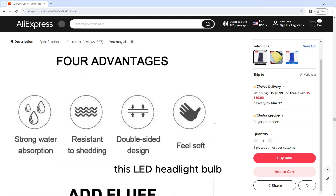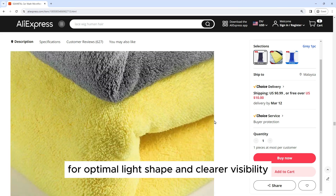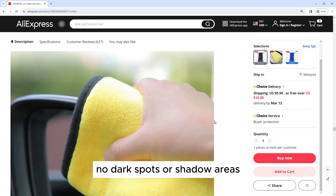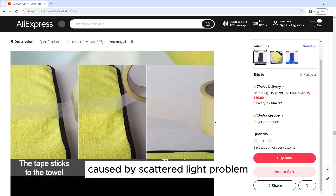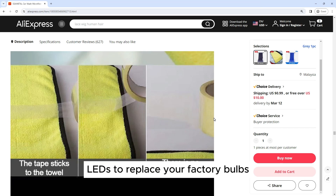Improved Beam Pattern: This LED headlight bulb enhances a super-focused beam pattern for optimal light shape and clearer visibility. No dark spots or shadow areas. No blinding or glare to oncoming drivers, which avoids driver distraction caused by scattered light, ensuring driving safety and making it the optimal LED to replace your factory bulbs.